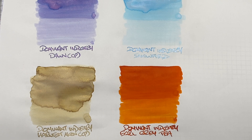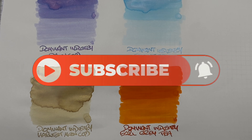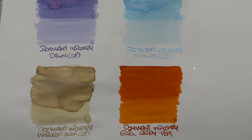That's my Dominant Industry Inks Comparison number three video. If there are any of these inks you like, let me know in the comments below. Likewise, if there are any other inks you'd like me to check out, do let me know in the comments. Thanks for watching — please like, comment, subscribe, and I'll see you on the next pen video. Bye-bye.